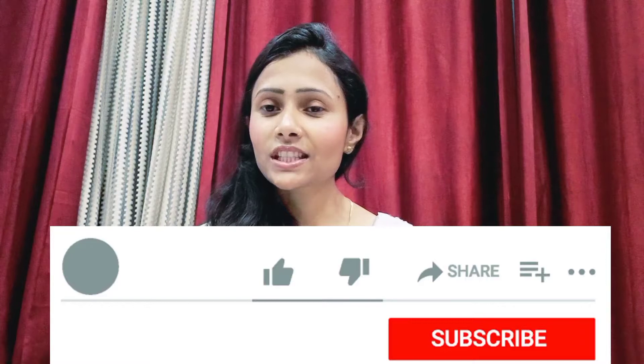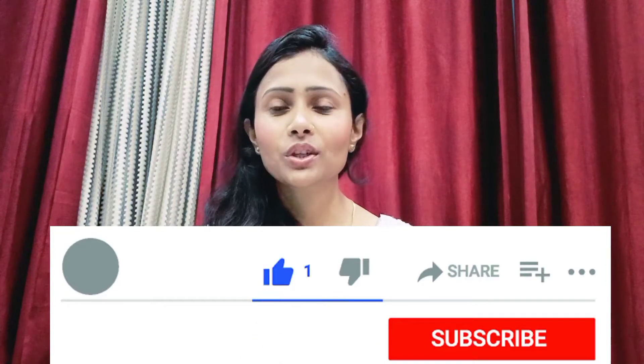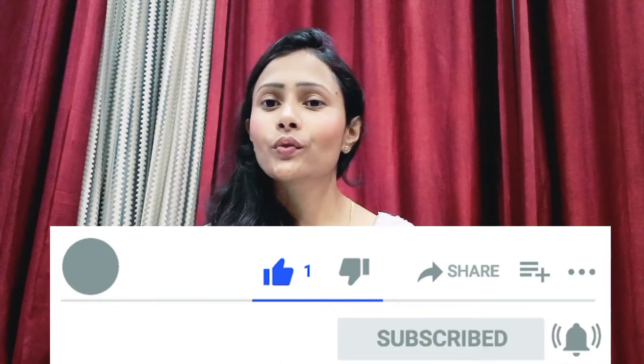Hey everyone, welcome to my channel. For those who are new, my name is Sandhya. Today I'm going to share my experience with three products: a polishing scrub, a gel cleanser, and a light lotion. Please subscribe and hit the bell icon. Without any further delay, let's quickly start the video.